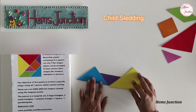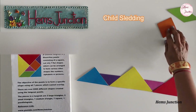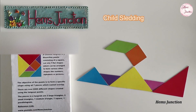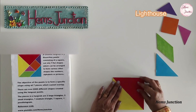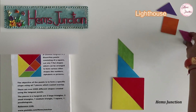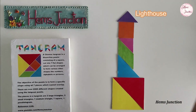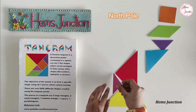A tangram shape of a child sledding. This is a tangram shape of a lighthouse. Here is a tangram shape of North Pole.